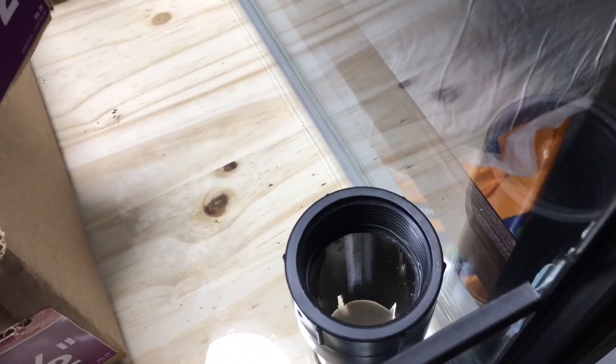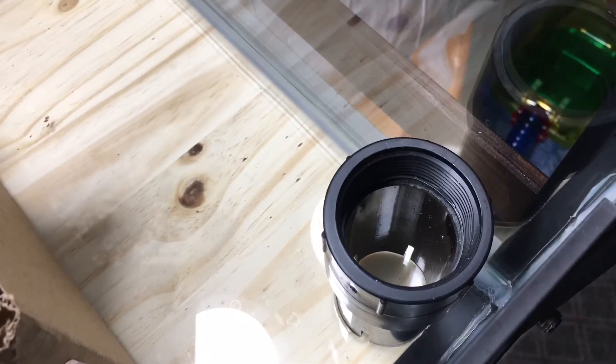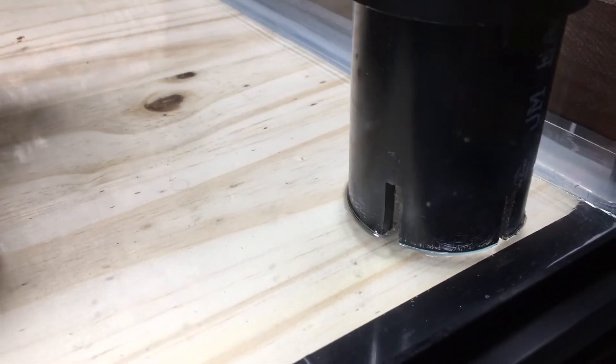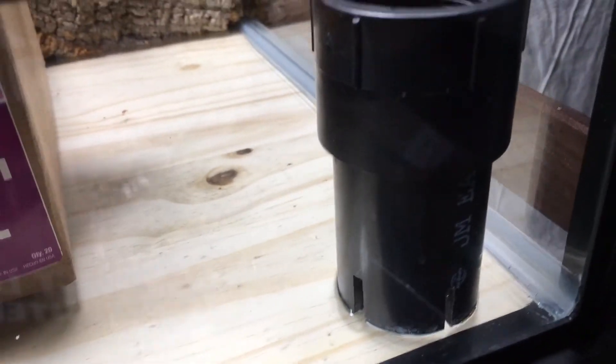And suck the water out with a standard aquarium siphon. As you can see, I've put some grooves in the bottom there to let the water come in at a reasonable speed.